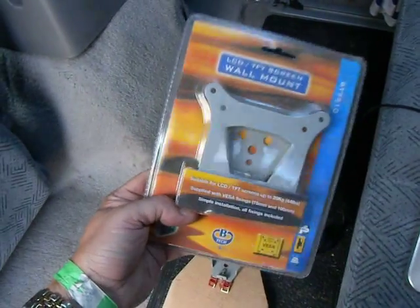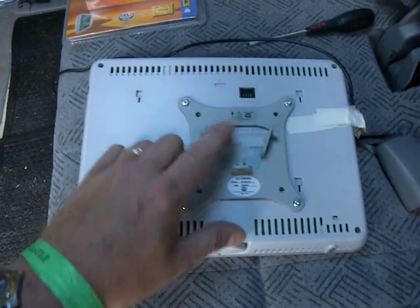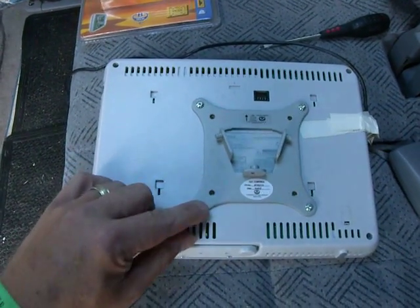This thing cost me about eight quid or less on eBay, and it comes with the screws you can see here, which are little Allen-headed screws.